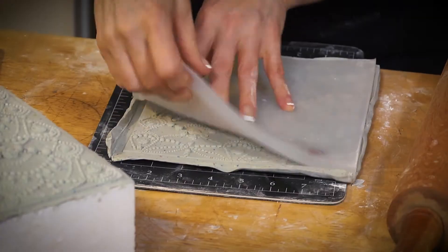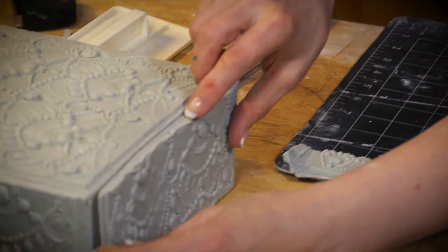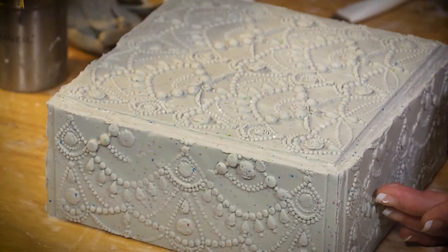Working with modeling chocolate is very different than working with fondant. When you're doing things like making impressions or molding, modeling chocolate makes a far better, more accurate molding. And you can blend seams, which you really can't do very well with fondant.